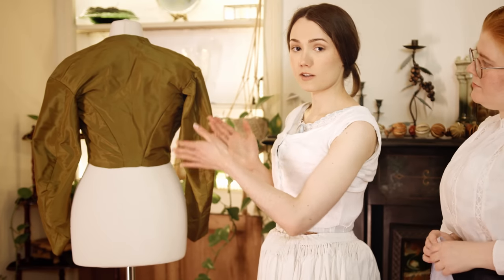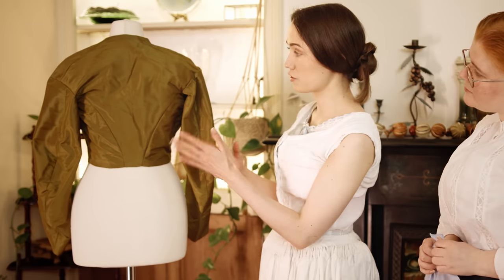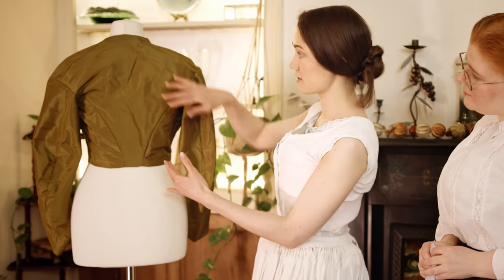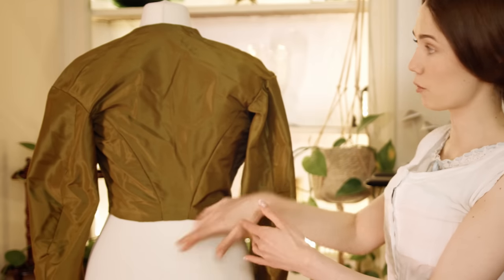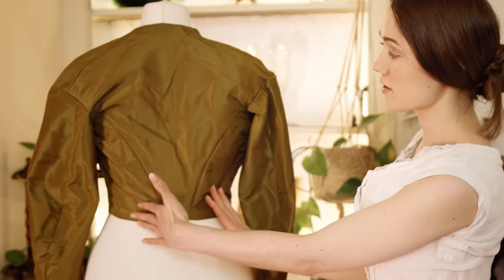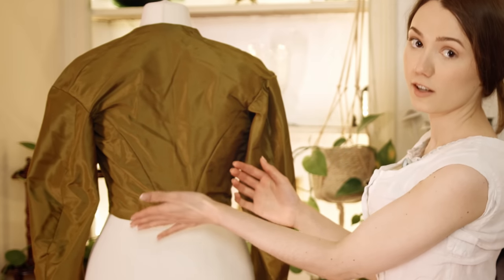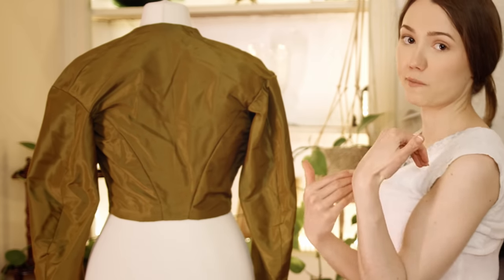We'll have a look at a reference image to see where the shoulder seams and side seams are, so that we get the 1860s look and the right style lines. This 1860s bodice is built up of two primary pieces on the back: the center back piece, which is cut on the fold, and these side pieces. We're going to create the center piece and the side piece custom-fit to my own measurements.